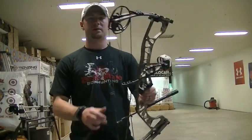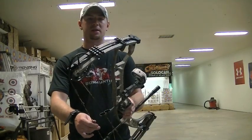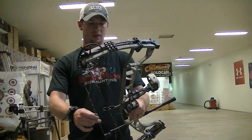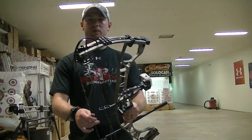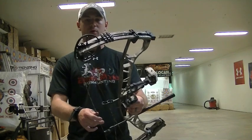Today I've got the brand new 2013 Hoyt Spider — this is the 30-inch version. It's got a couple of neat features that I'll show you here and give you a quick review over it.